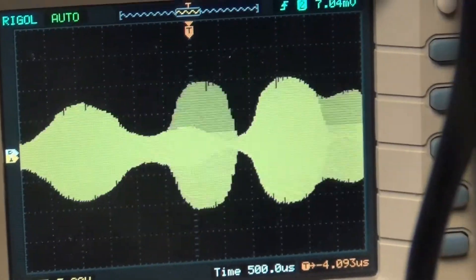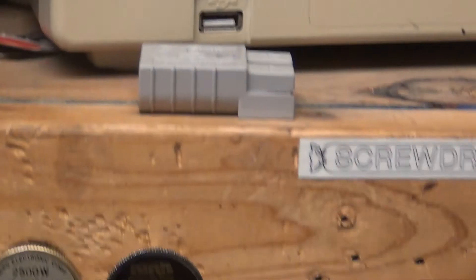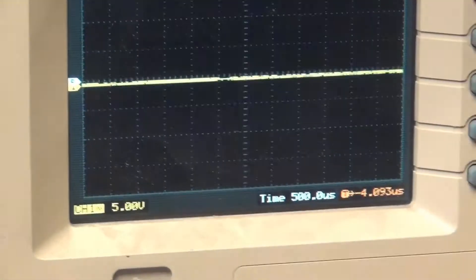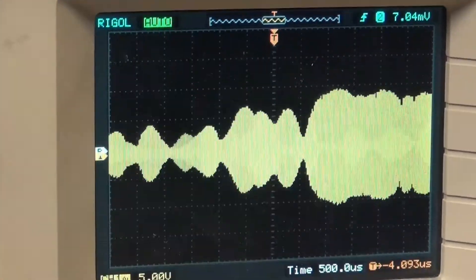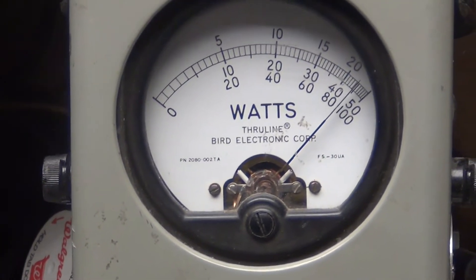Audio check: one, two, three, four, five — audio. And sideband audio: one, two, three, four, five. All modes checking out at high power.